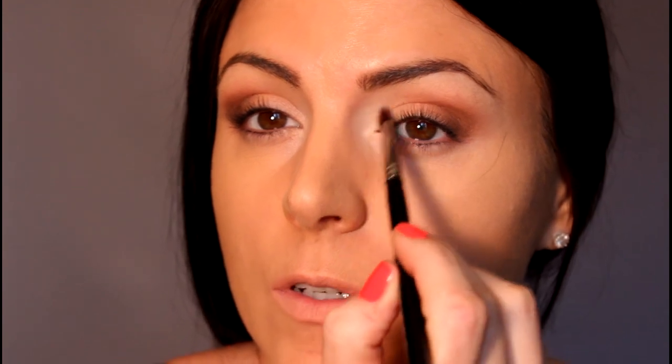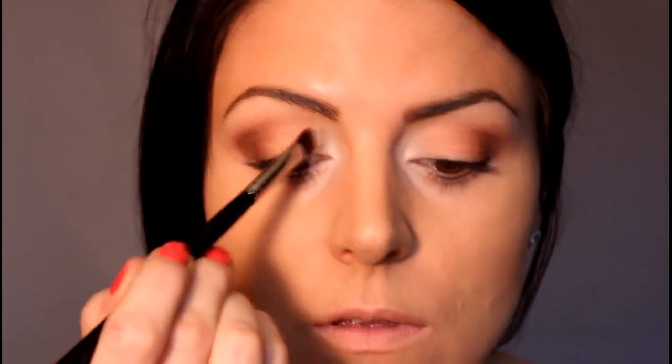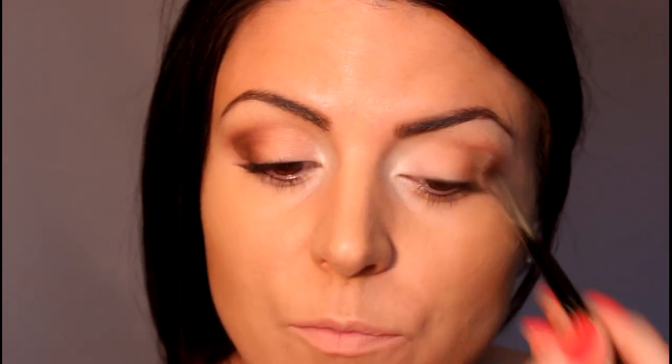Now I'm going to take Nylon — it's this color right here — and I'm just going to take a clean brush and put a little bit in the inner corners and then just kind of bring it in so it blends with the other shadow.